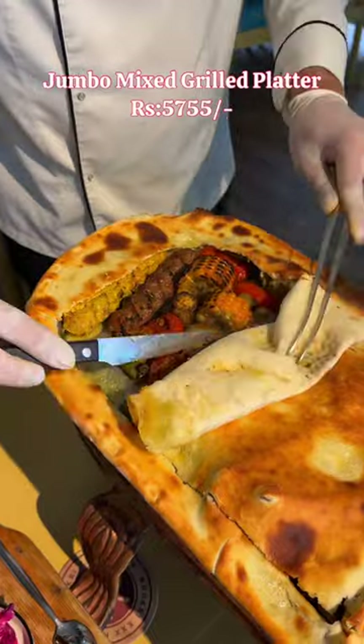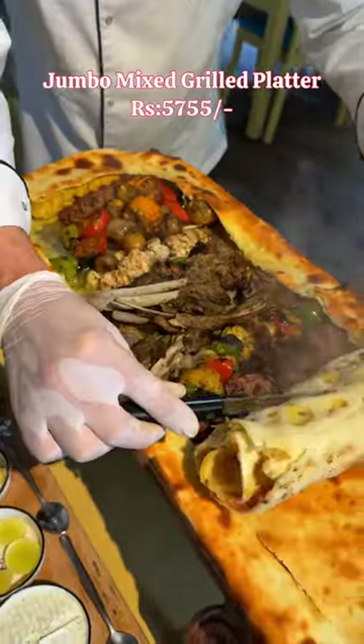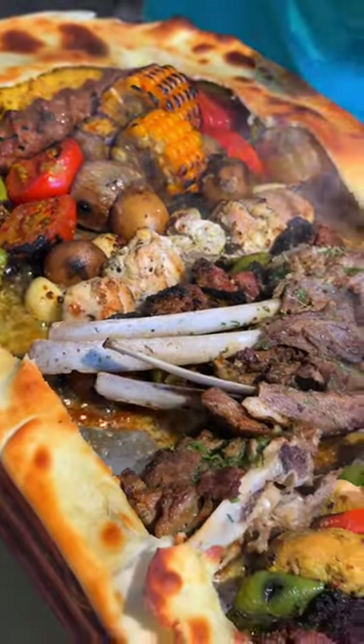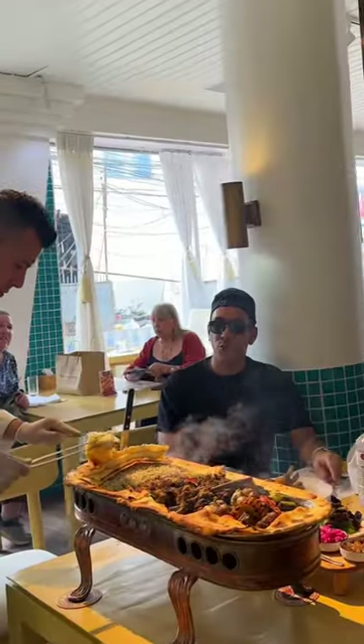You can enjoy this jumbo mixed grill platter at Rs. 5,755. You can enjoy this lavish platter experience with friends and family group. You can enjoy this in a shared style.